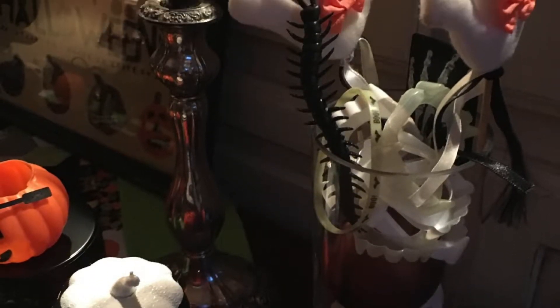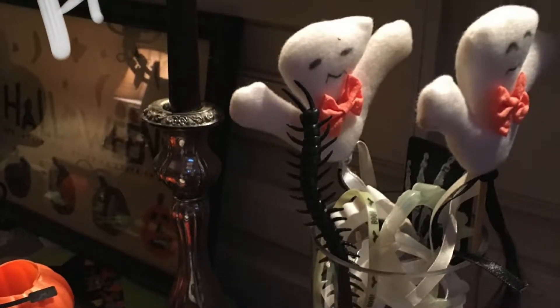Good morning. Welcome to 4x8 Paper Stuff. This is Beth. We are doing Toad.